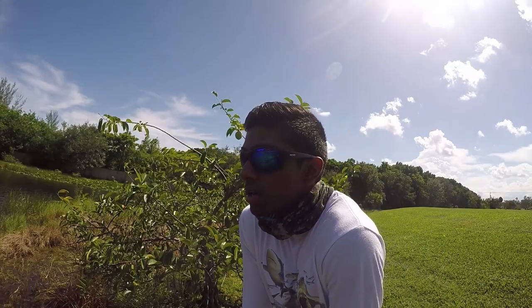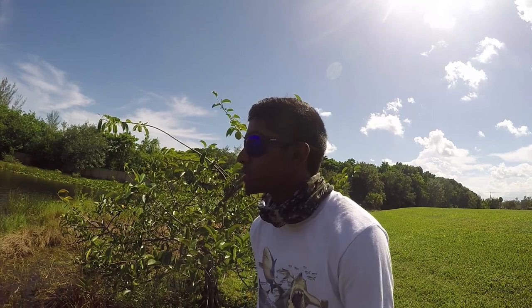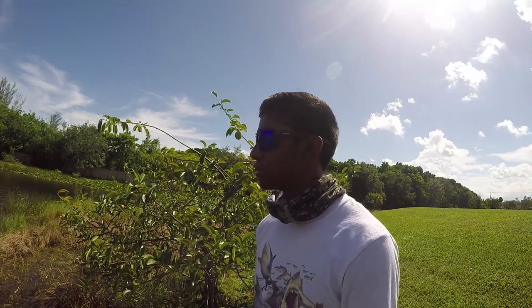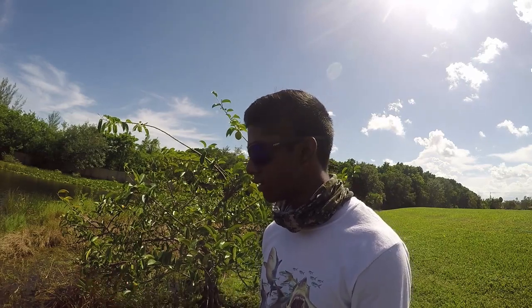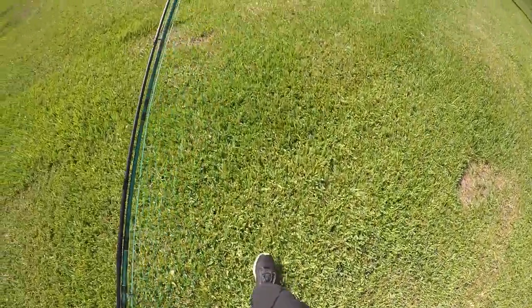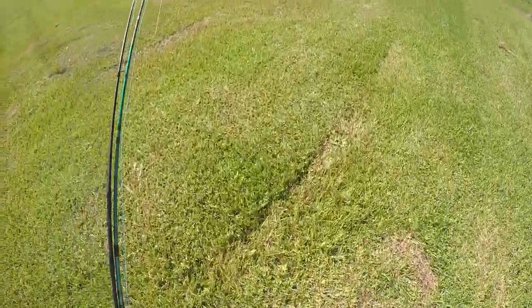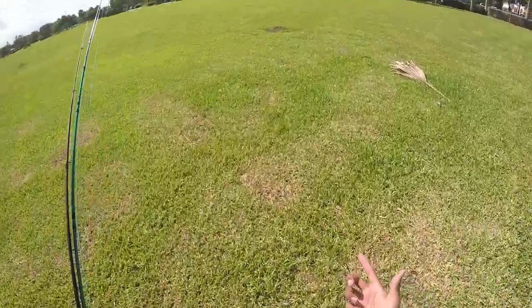First fish of the day — pretty small one, but that's a good start. That means there's fish in here which is a good sign. I'm going to continue fishing and try to get my senko back — it's right there. Well, spot one produced one bass, tiny one. Moving on to spot two — see you guys there.